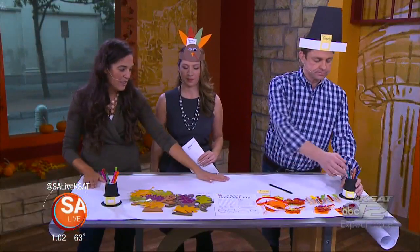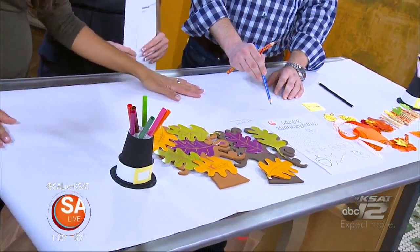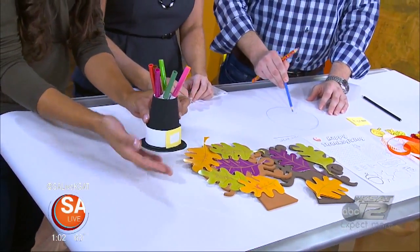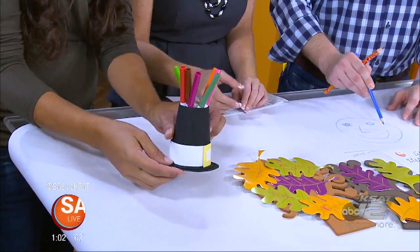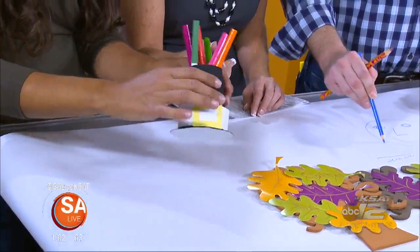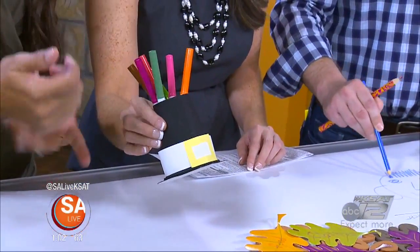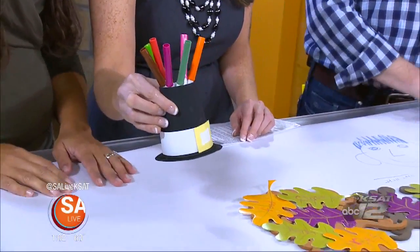Well, first, if you just make a tablecloth out of paper — and this is the simplest thing — you just get a roll of paper and make that the tablecloth. And you put out these little containers: I took a cup, turned it upside down, cut the top out of it, and glued it onto a piece of a paper plate. It's actually a paper cup that I painted, and it's a container for markers or pencils, and the kids can just go to town and draw right there on the table.